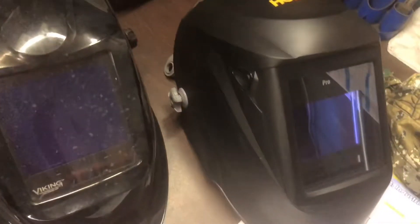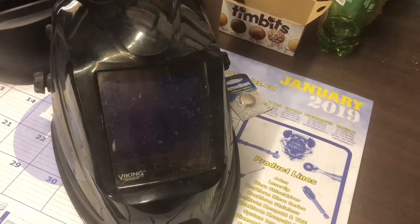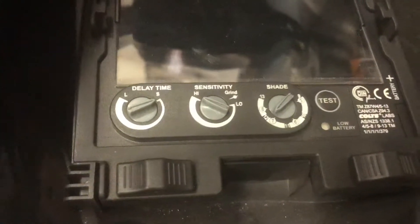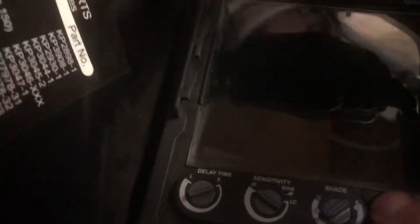Hey guys, so as you know I was requested to do some work and I had to go home, grab my welding stuff and then show up. So I have a Viking 3350 — I bought this because it was on one of the top 10 welding helmets lists. I like it a lot. It has normal delay time, sensitivity, shade controls, and you can switch to grind mode right over here. There's a little power button, and if I test it you can see it darkens, so I know it's working before I blind myself.